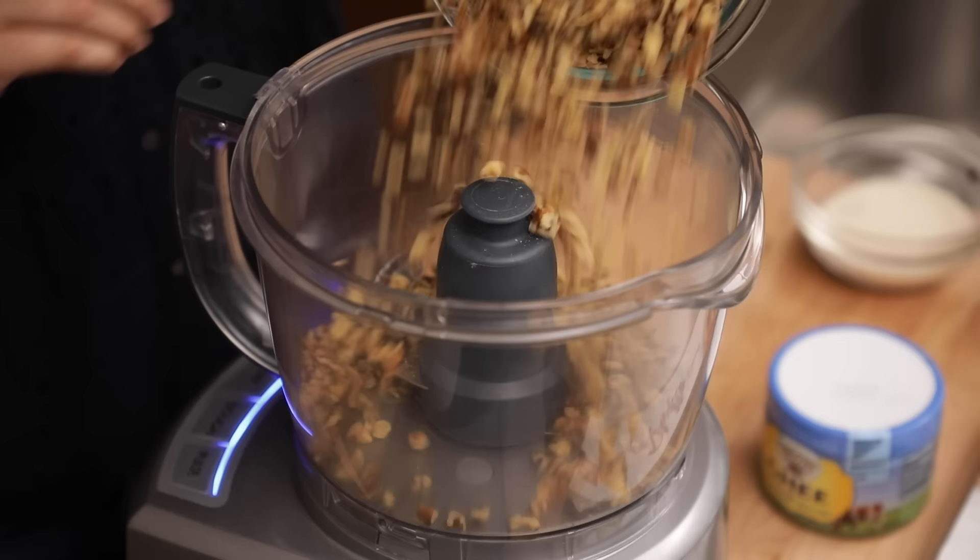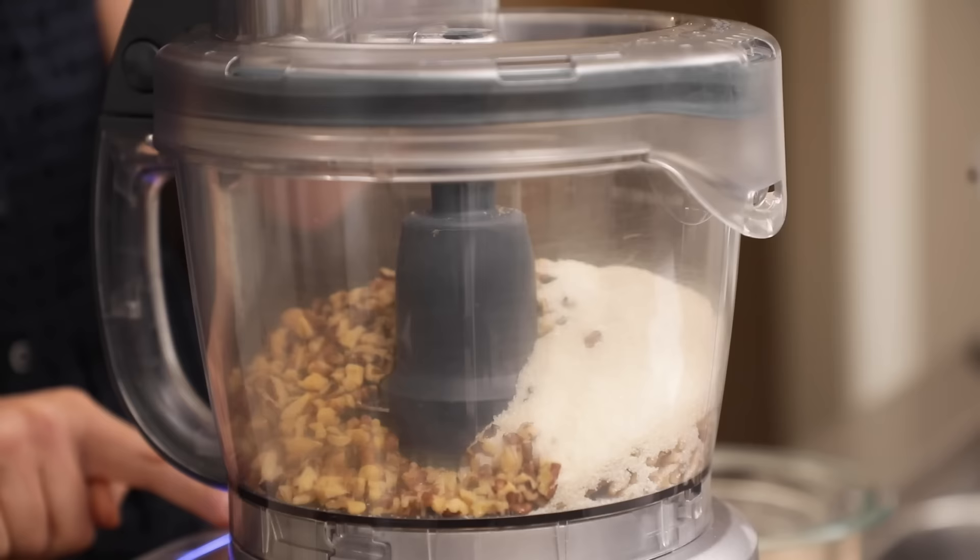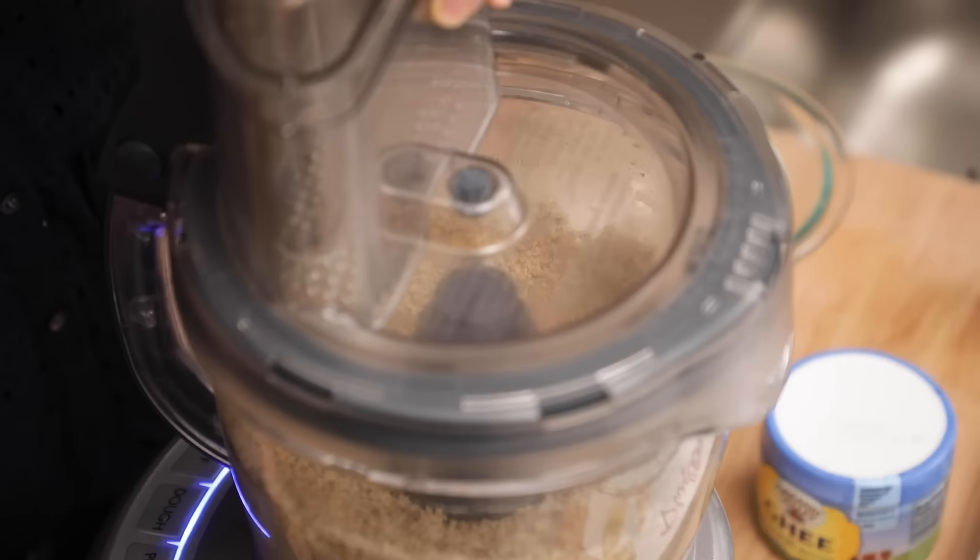After the simple syrup is done, it's time to process the walnuts and the sugar. You can use any kind of nuts — you can also use pistachios — but walnuts are the most popular in the Lebanese version of baklava. So we're going to start with three cups of walnuts and add half a cup of cane sugar, then give it a whirl until everything is finely chopped — it'll take 15 to 20 seconds. We made the simple syrup, we crushed the walnuts with the sugar, and now it's time to put it all together.